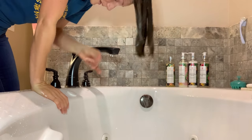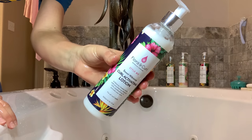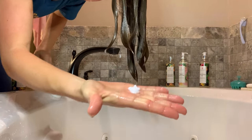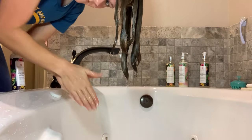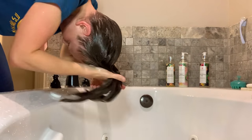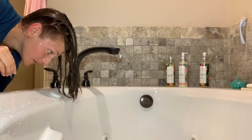Now I'm going in with the Curl Activating Lotion, and this may be my favorite product of the entire line. I treat it like a leave-in, but it has slightly more hold than a leave-in. The fragrance is just — yes, yes. I really like the fragrance.